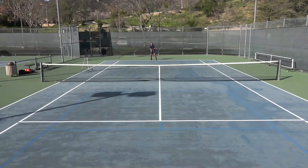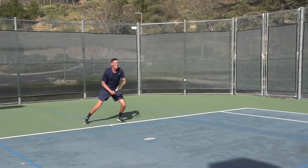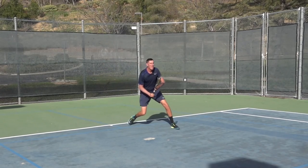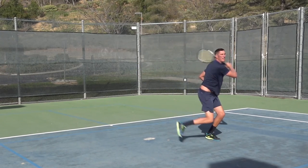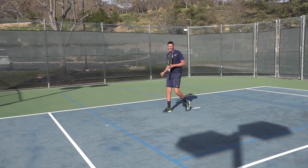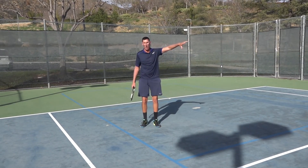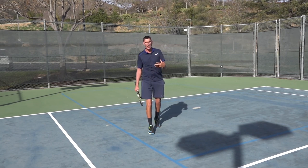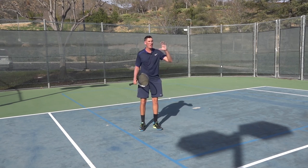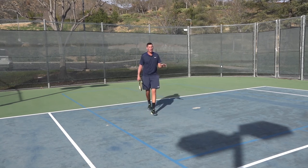Let's take a look at a couple of these — punishing that short ball with open stance. Both those felt really good. First one I went one way, might not have been wide enough, but again, the pace on this is so good that if it's not a clean winner, a lot of times you'll induce just a forced error on your opponent. Super fun way to punish that short ball.